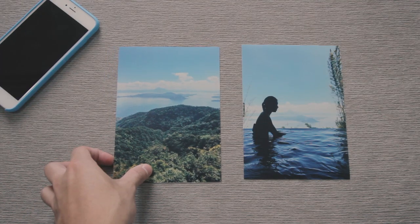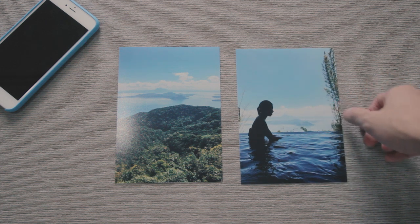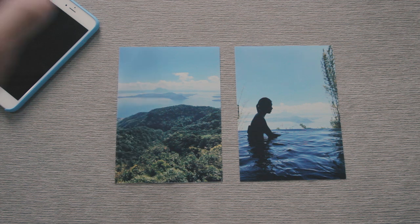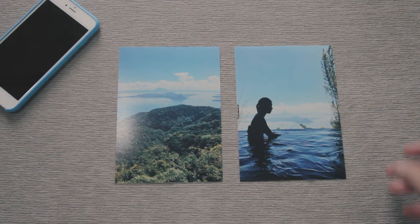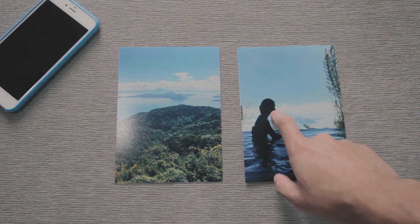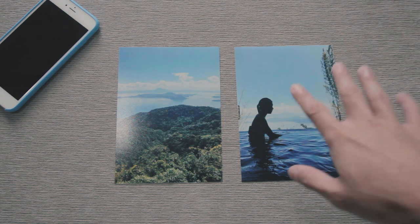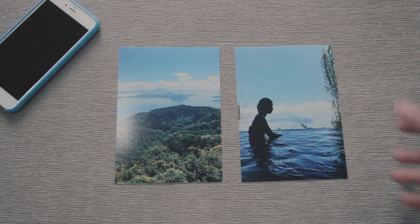These two images were taken in Tagaytay, which is sort of in the south of Manila, probably an hour and a half south. If you guys have been to the Philippines, you might have gone here. I just printed these two because I think they make a pretty nice diptych. In terms of the editing, I used VSCO, like I explained in my previous video, and I just used the C7 preset. I didn't really do anything else to it, just to see how the image would turn out.